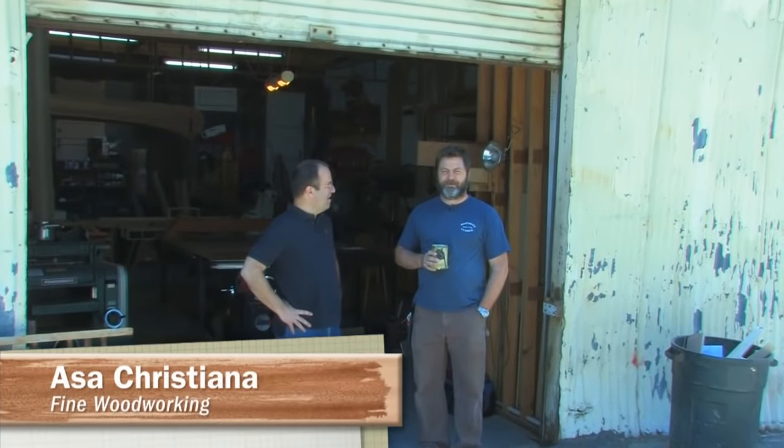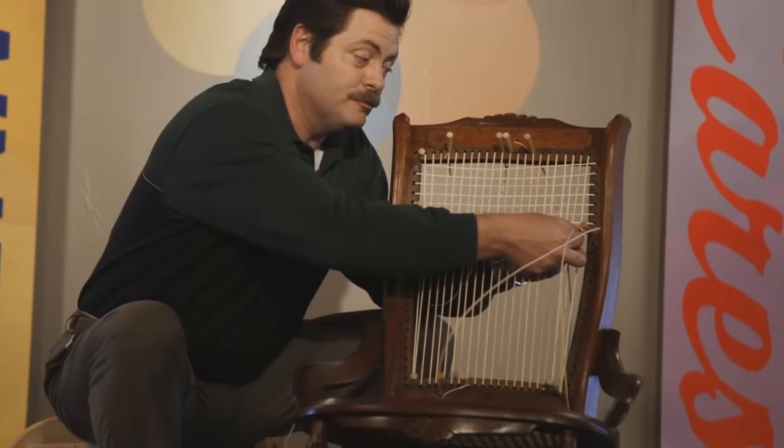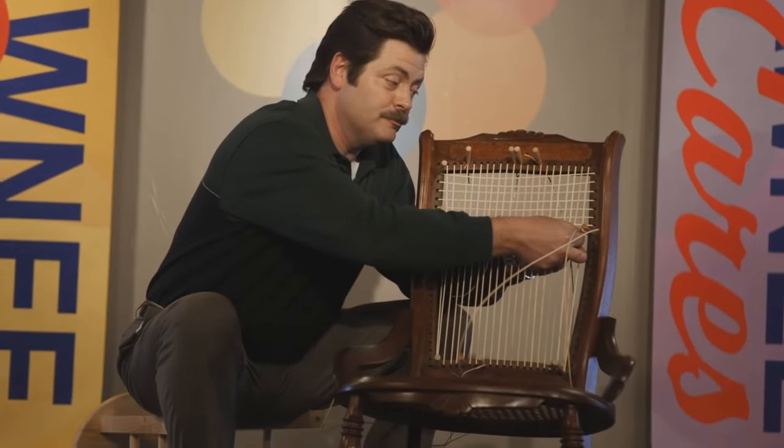If you can recognize him under the beard, you'll know that this is Nick Offerman from NBC comedy Parks and Rec. But when he's not in front of the cameras, he's kind of a true blue woodworker — pro, actually.